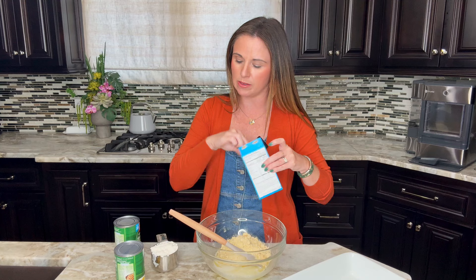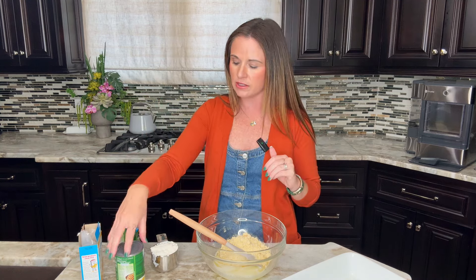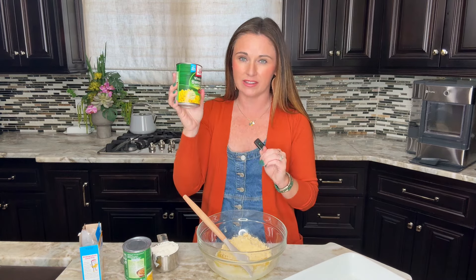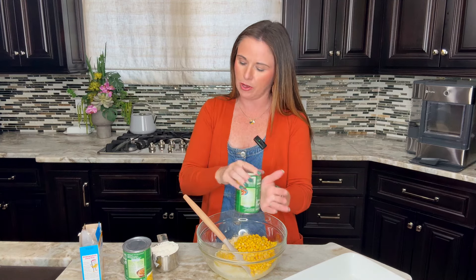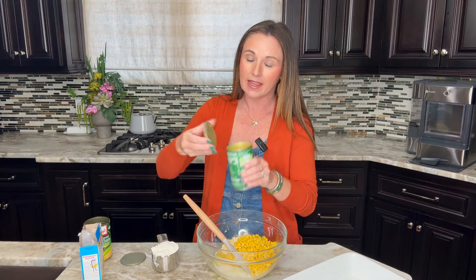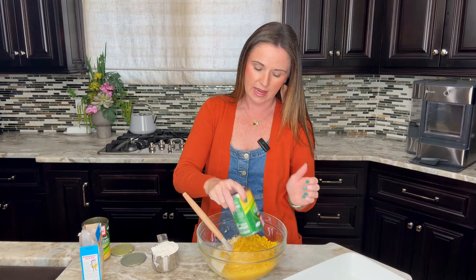Add that to your mixing bowl. Then we're going to add two cans of corn — one is sweet whole corn and the other is cream corn. For the whole corn, this is a 15 ounce can and you want to drain the liquid off. Add it right to the bowl. For the cream style corn, you don't have to worry about draining that — just dump in the whole can. It is also 15 ounces, just your standard size canned corn.